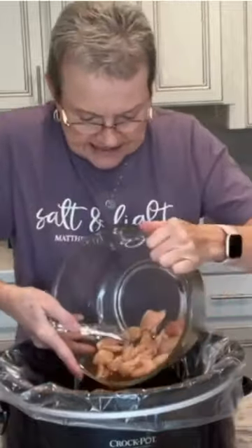I'm just gonna pour this in my crock pot. You could add some bell peppers or onions.